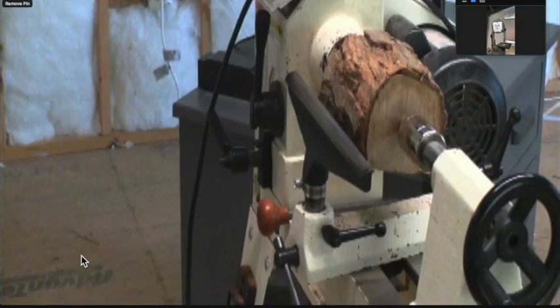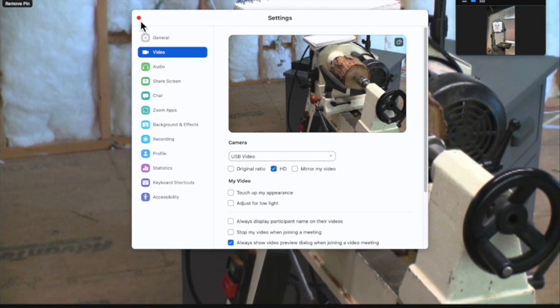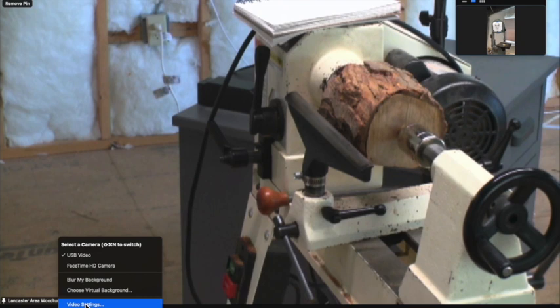So now I have turned on the HDMI camcorder, that's the tailstock camera. I'm talking to you right now through the laptop lid. So I'm going to go to video settings, the video up caret. I'm going to choose USB video, because that's what Zoom calls these cameras. And there's the tailstock view, and that doesn't look right. That setting is in the video menu, not in the computer itself. That's under video settings, HD. It's neither original ratio nor HD. HD is what we want here. And now it looks good.